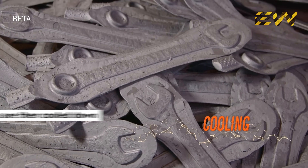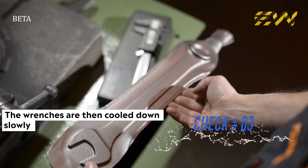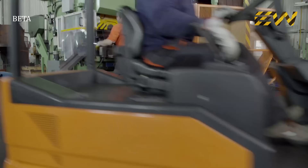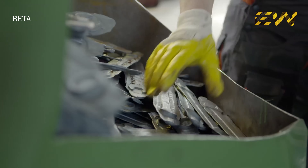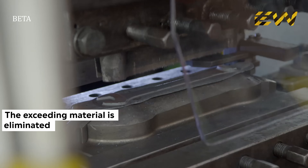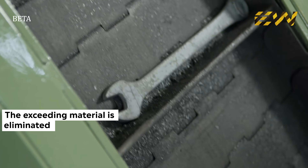After a slow cooling period, the next operation takes place. The correct dimensions of the forged pieces are carefully verified. The exceeding material generated by the hammer in the forging phase is eliminated, and the wrench now takes its definitive shape.